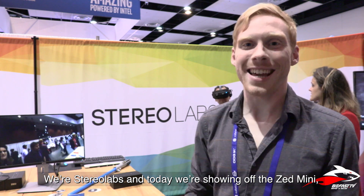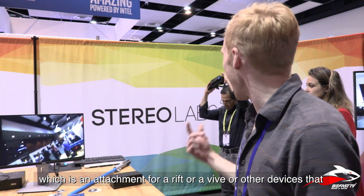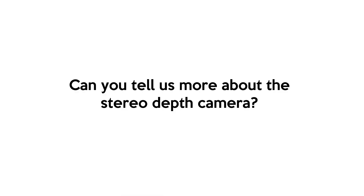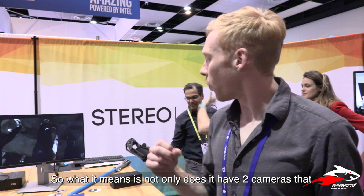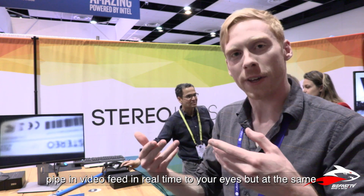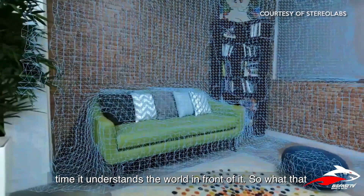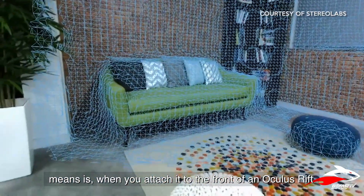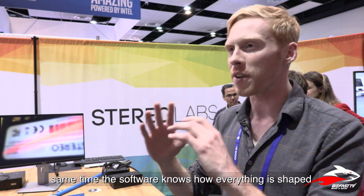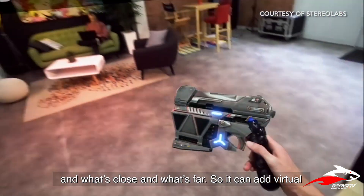We're Stereolabs and today we're showing off the ZED Mini, which is an attachment for a Rift or a Vive or other devices — it's a stereo depth camera. Not only does it have two cameras that pipe in video feed in real time to your eyes, but at the same time it understands the world in front of it. When you attach it to the front of an Oculus Rift or HTC Vive, you see the real world around you, but the software knows how everything is shaped — how the table is shaped, what it looks like, what's close and what's far.